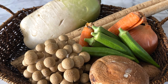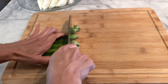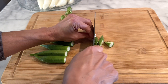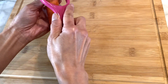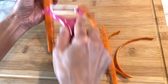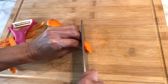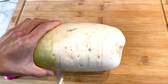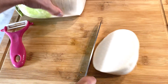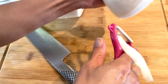We'll be using daikon, shiitake, okra, carrot, onion, and burdock today. Cutting okra first. Next, peeling carrot and cutting into about half an inch to one centimeter thickness. Daikon radish the same thing — wash it, peel it, and then slice into half an inch to one centimeter thickness.